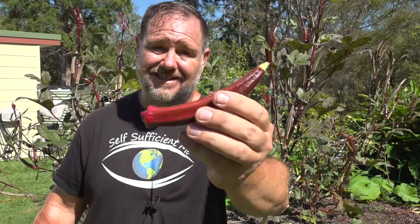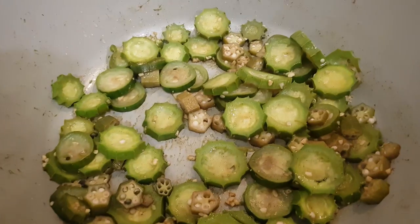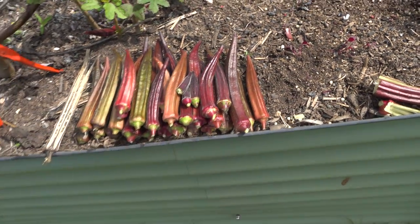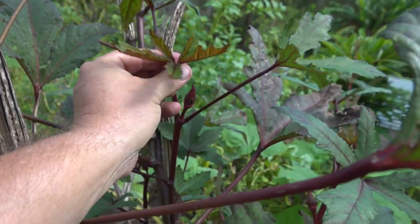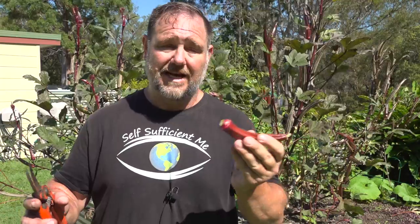Red okra tastes exactly the same as green — it's only a different color, and red okra turns green anyway once it's cooked. Okra pods grow super fast so harvest them young and tender. Don't forget about them because they will quickly grow big and woody and become practically inedible. As a bonus, okra leaves can be eaten cooked or raw when young. Last word on okra: yes, okra can be a polarizing vegetable to grow and especially eat. Some people love it and others hate it because of the goo.